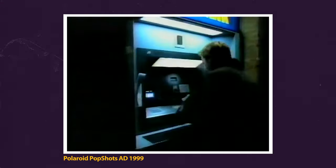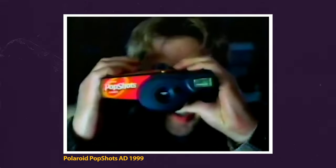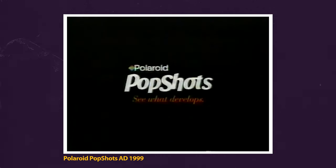With just moments before the new millennium, the dreaded Y2K bug still threatens worldwide bank disruption and computer failure. Introducing Polaroid Pop Shots — the 10-shot, one-time-use instant camera. Polaroid Pop Shots. See what develops.